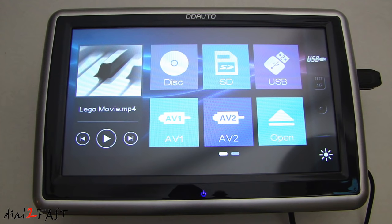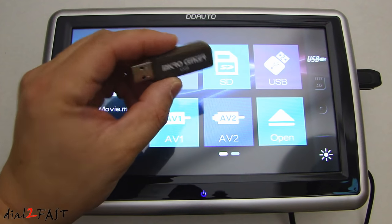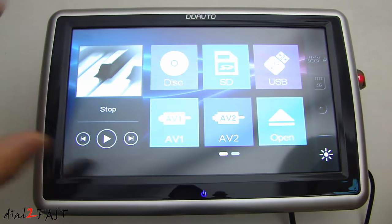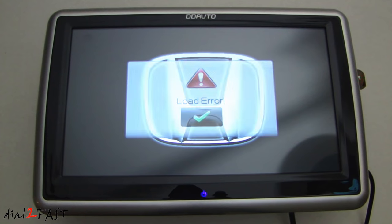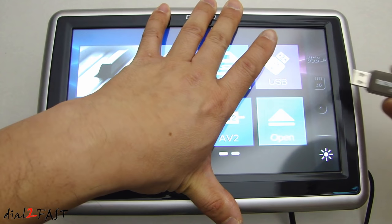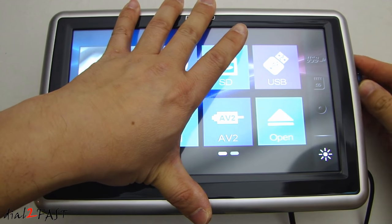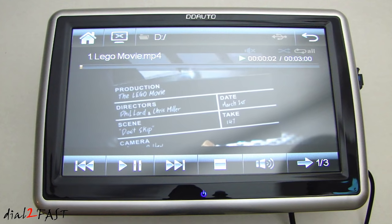I want to point out one thing I noticed with the USB memory stick. When I tried the Micro Center 32GB memory stick, I got an error — a load error appears on screen. It might be something to do with the particular brand or the read speed, I'm not sure. But with another USB stick that's also 32GB, it plays the video fine. I just wanted to share that.